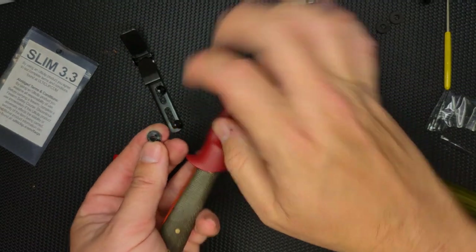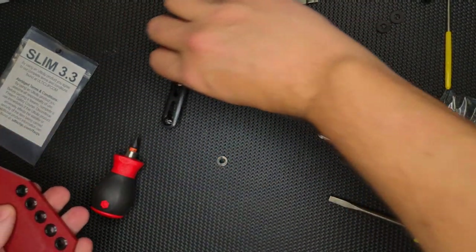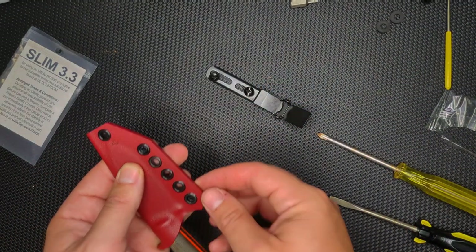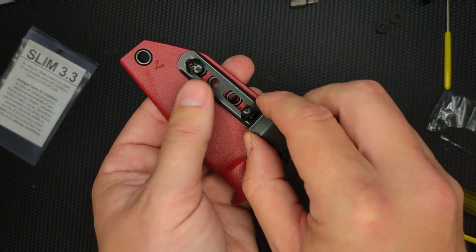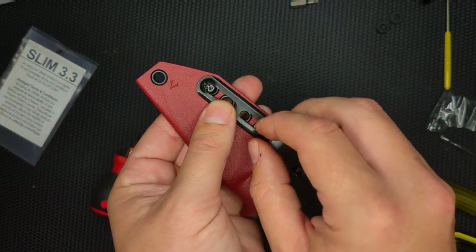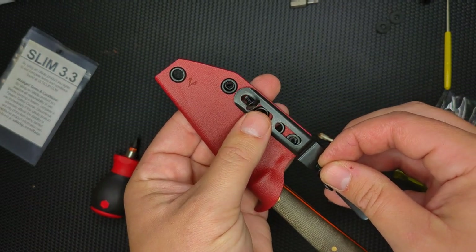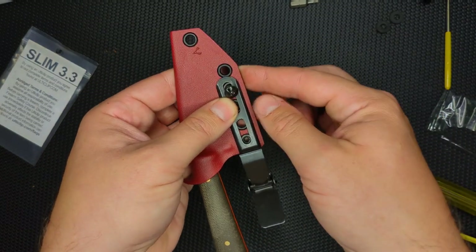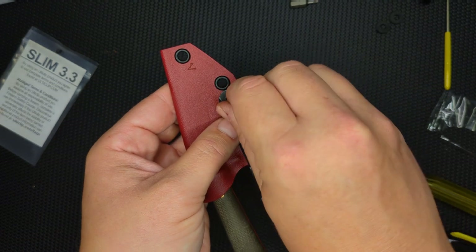I'm going to be right-hand carry, so this is the side that I want. I'm going to put these in here like that. I'm going to use the next to last hole at the bottom and the top one, doing them more separate.